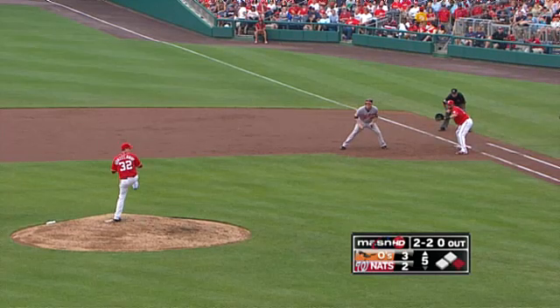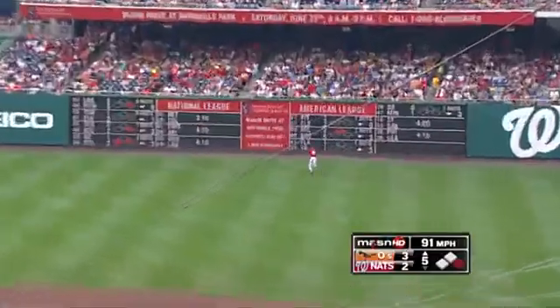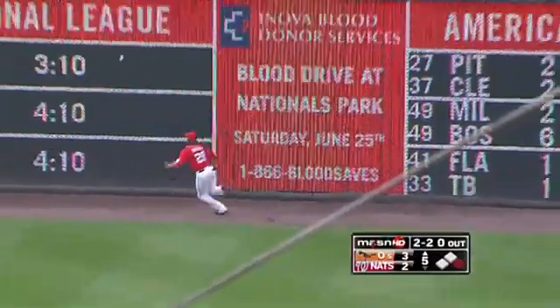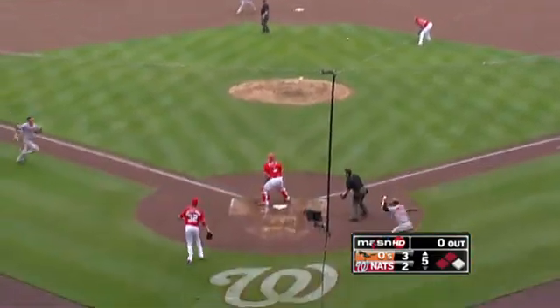Line drive towards the gap, right center field, and Worth will not be able to get it. Jakubowskis will head towards third as that falls off the wall. Jakubowskis is being sent home by Russell. Here's the throw, and he is out.